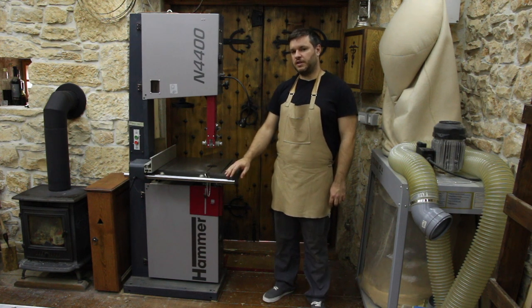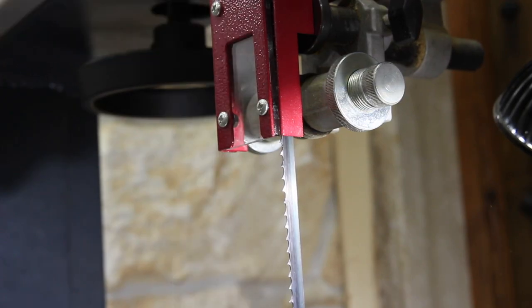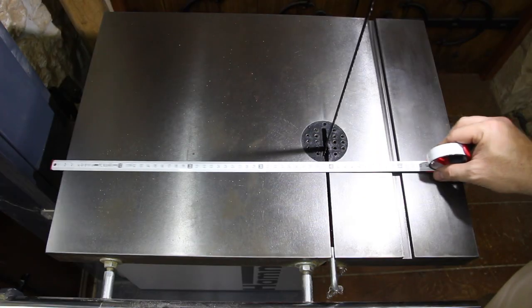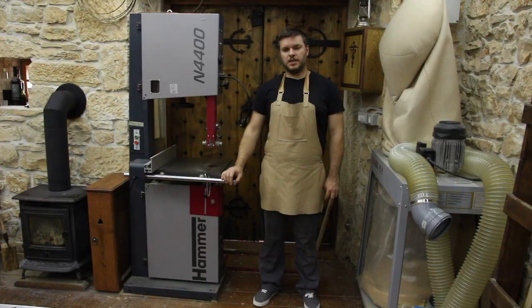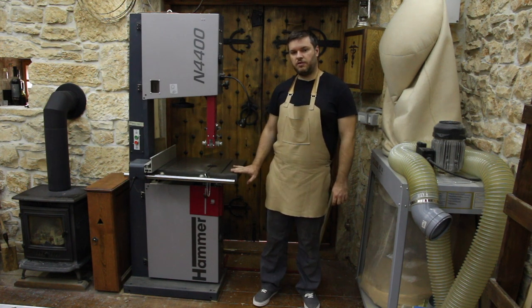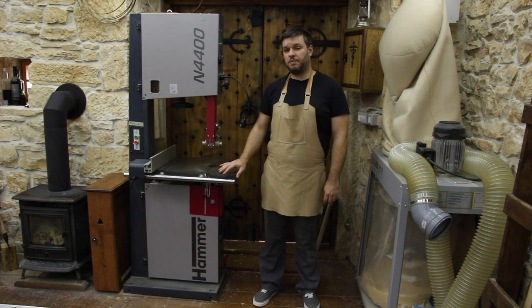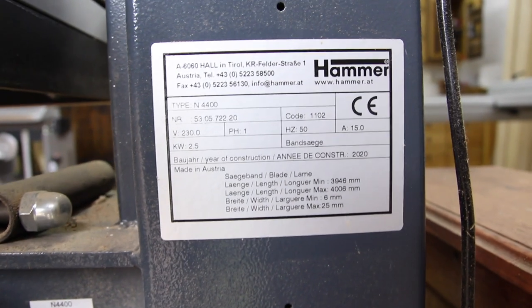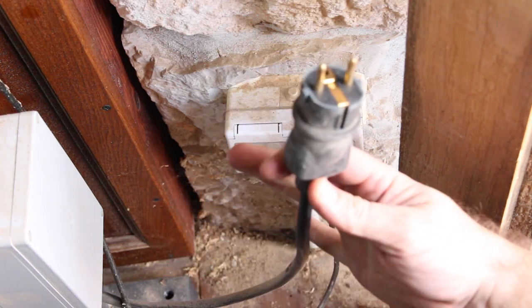This is a 420 mm bandsaw with 310 mm of resaw capacity. The 420 mm number is actually the distance from the saw blade to the post of the body of the saw. It accepts a 3976 mm blade, in width from 6 to 35 mm. The saw has an iron table that can tilt from minus 5 degrees to 45 degrees. The standard motor is a 2.5 kW three-phase motor, but we ordered ours with a conversion to single phase.